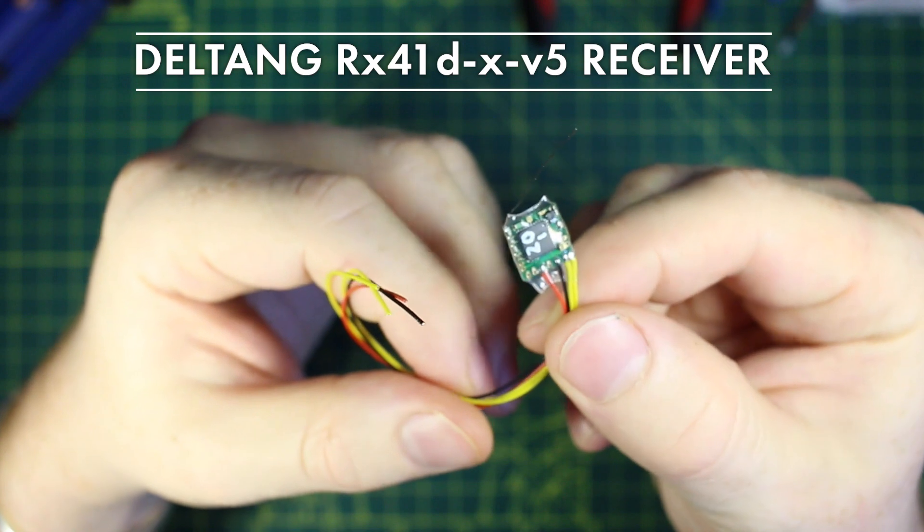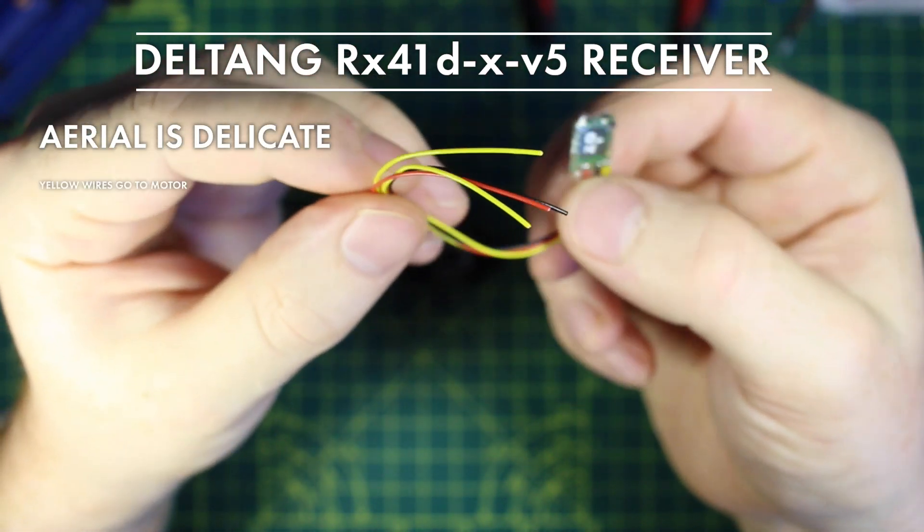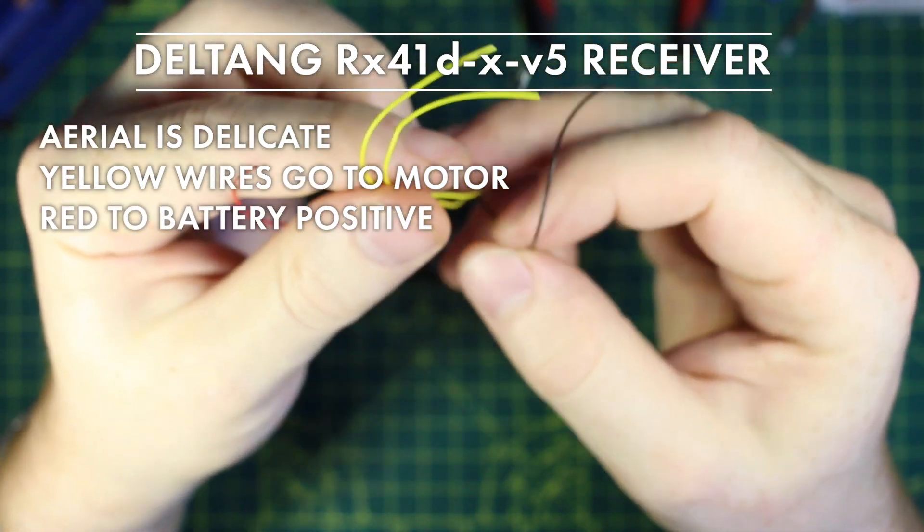Here's the receiver — be careful when handling as the aerial is quite delicate. The two yellow wires go to the motor and the red and black go to the battery.